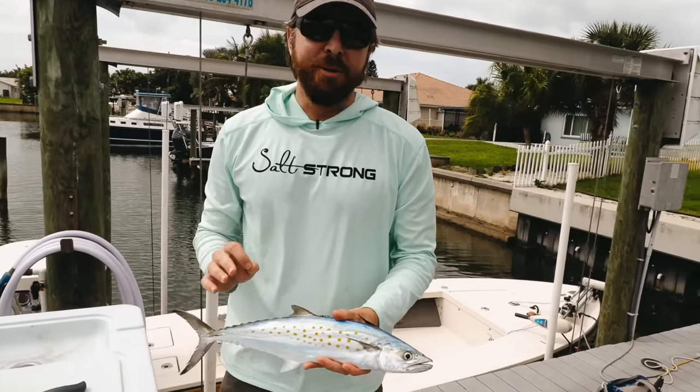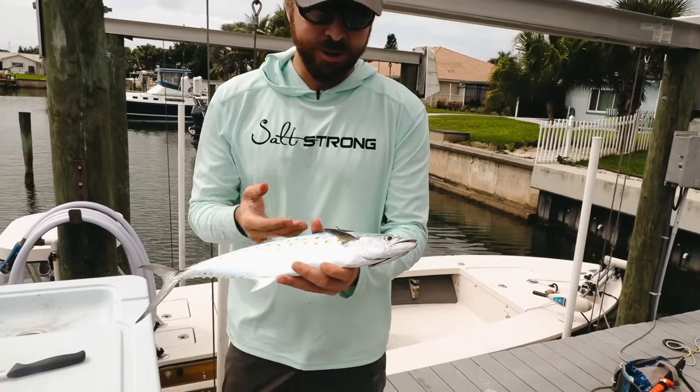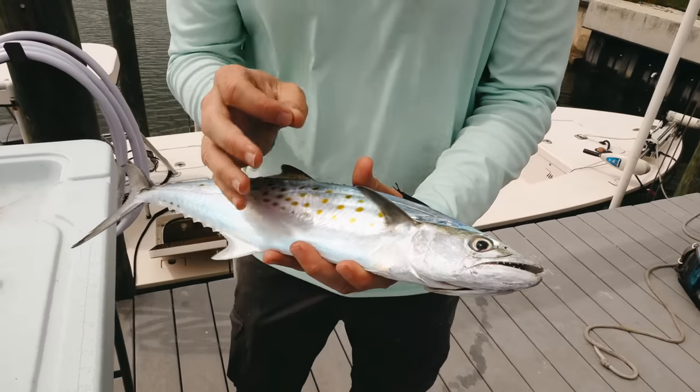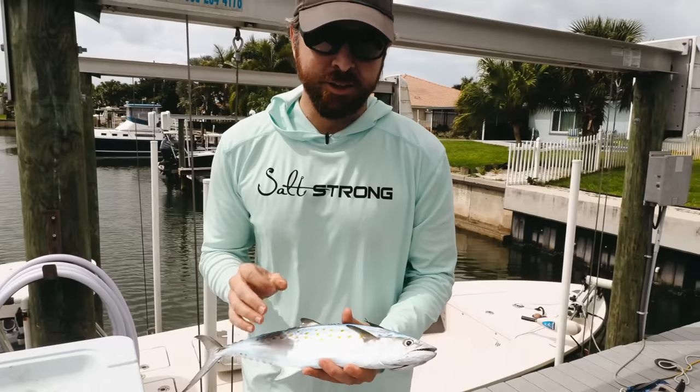Hey, this is Luke Simons with Salt Strong. Today we're going to be talking about how to bleed a fish. This is too late for this one — you need to do this right before you put it on ice, while it's still alive. The reason why bleeding fish is important is it just gets the blood out of the meat. It is the way to make the meat as good as possible.